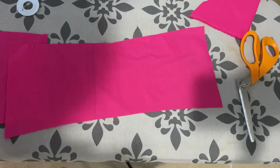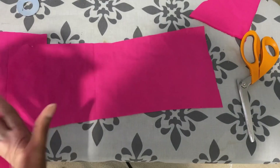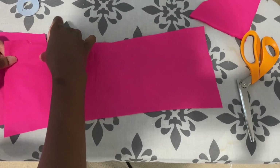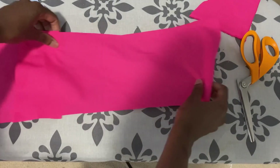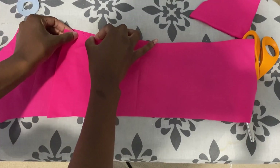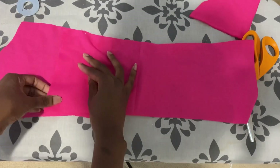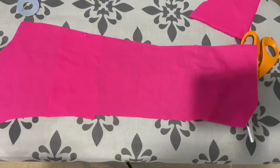Now you should have three pieces. Line them up and make sure all the notches are matching — that's why we put those notches on there, it makes it so easy to line up at this point. Make sure your center front piece is on top so that way the opening is away from the center and towards your underarms. Line those pieces up on both sides and pin it.